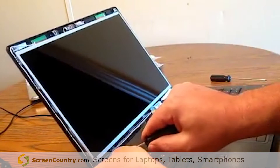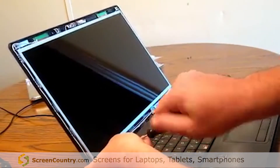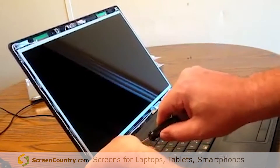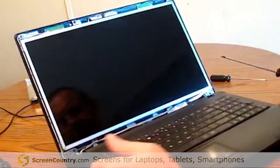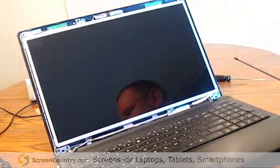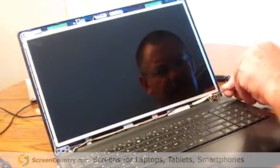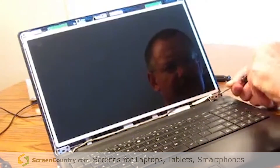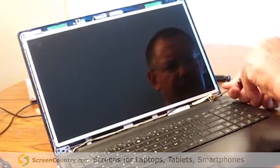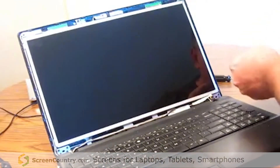Tighten the case screw and repeat the same process for the other side.